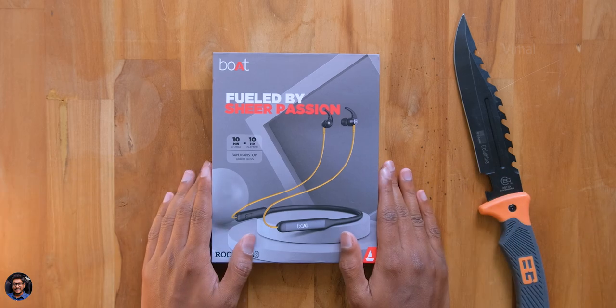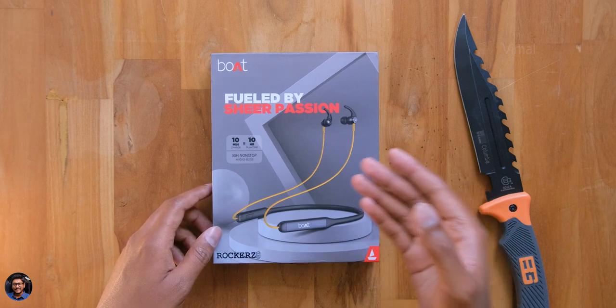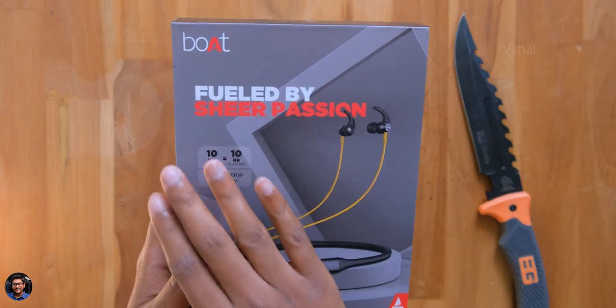Hey guys, this is Vimal here and welcome back to my channel. Today I'm back with a new video and we have a brand new budget category wireless earphones on my desk. This one is from Boat and the model is called the Rockers 330.